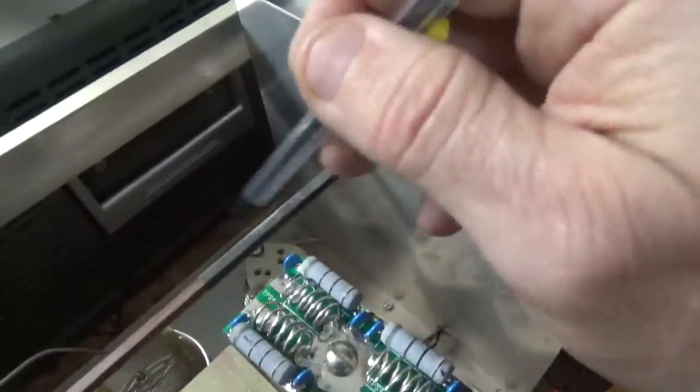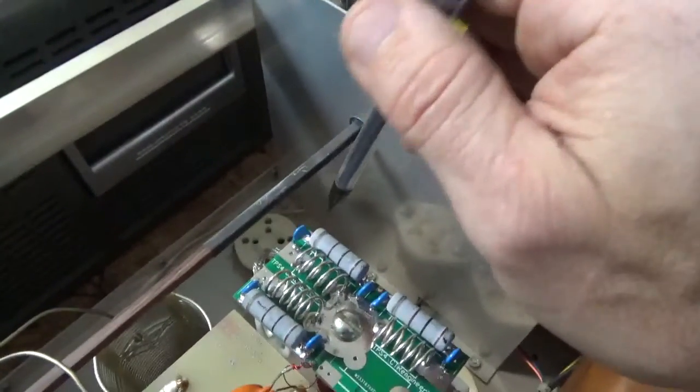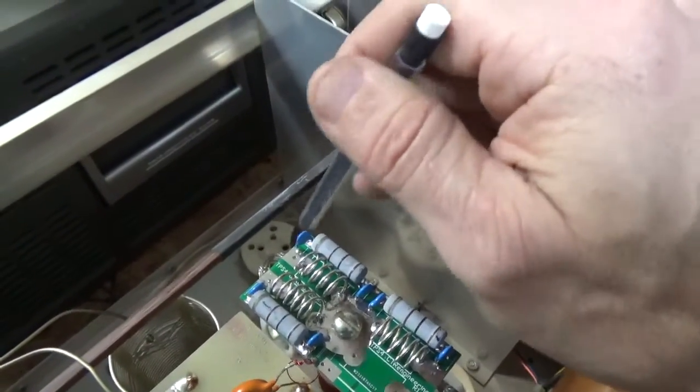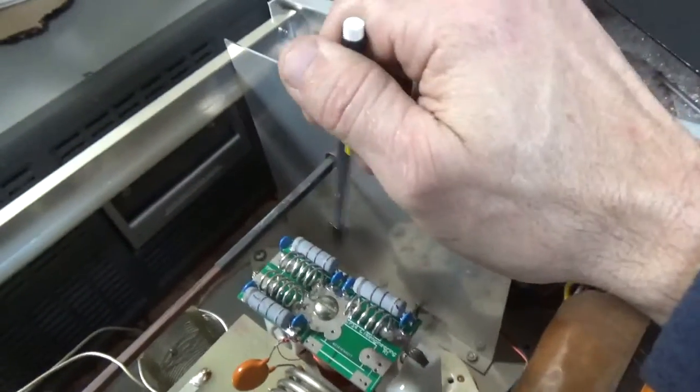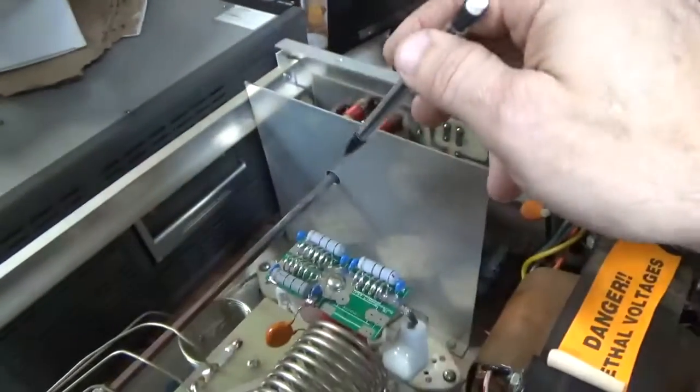I'm going to add the gas discharge tubes at the socket, between one side and each side of the filament and ground. All three tube filaments are parallel so you only need one per side. I'll take the shaft out and the wall out.